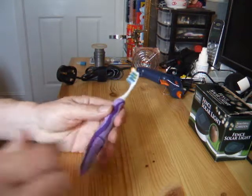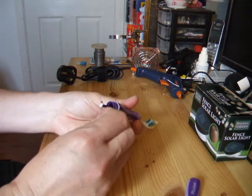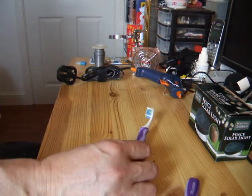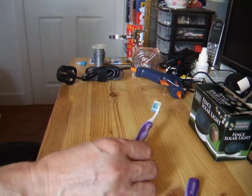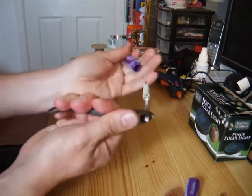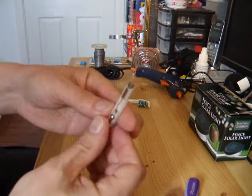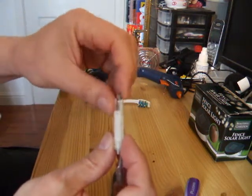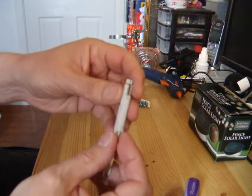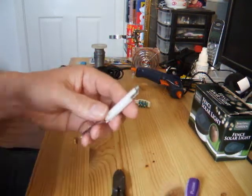Start with this — take it apart, need to get the motor out. Probably the easiest way is just pull it out, like that. And there's our little vibrating electric motor, with a few bits and pieces that we won't need. I'll have to turn the soldering iron on now, just to clean that up.